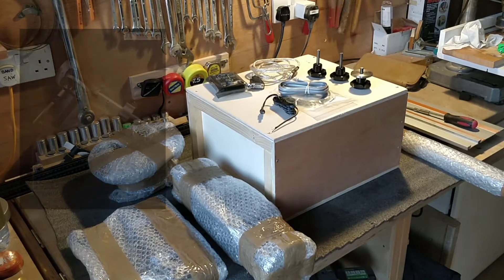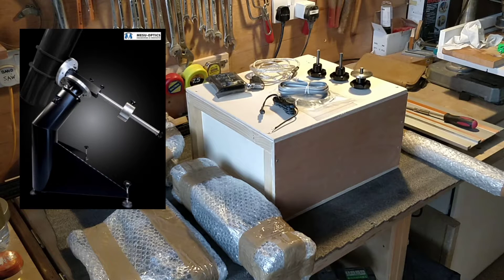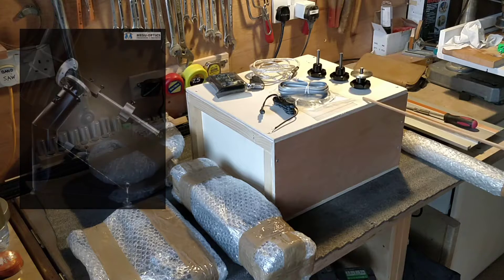The Mesu E200 Mk2 telescope mount comes in a number of packages that I collected from Modern Astronomy. The box contains the main mount, which I believe needs to be bolted together.